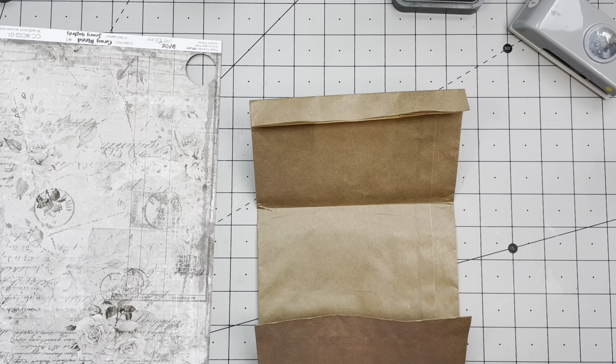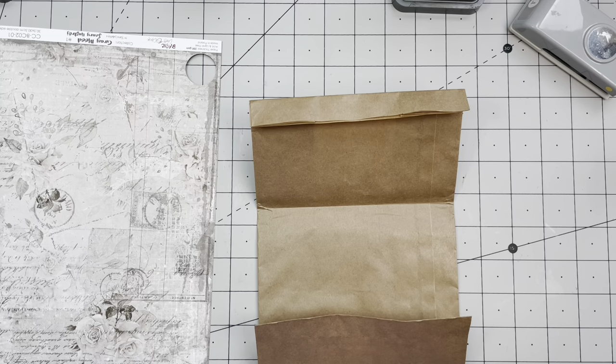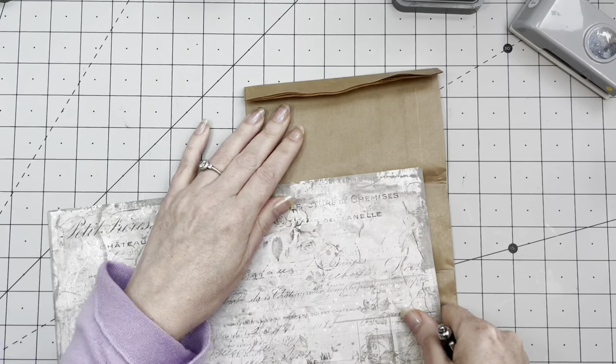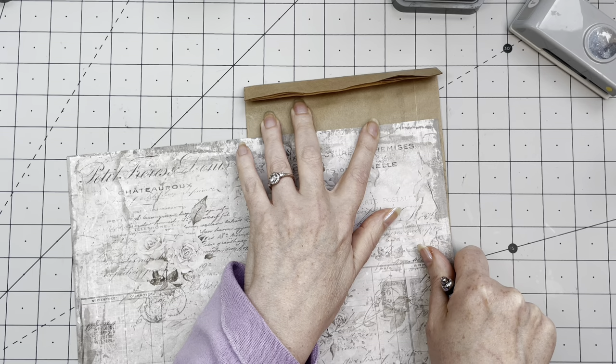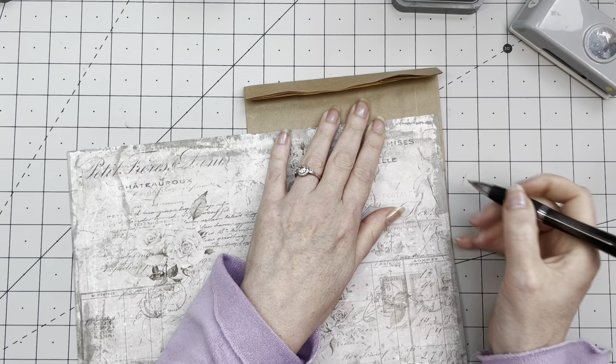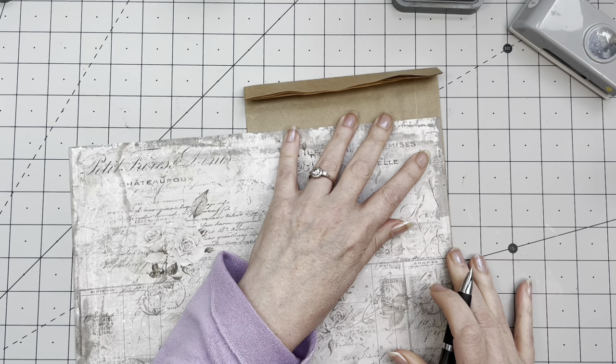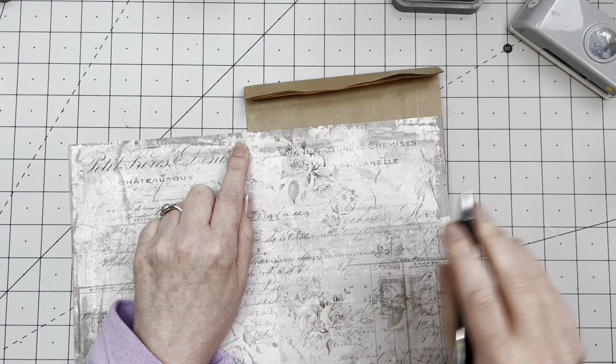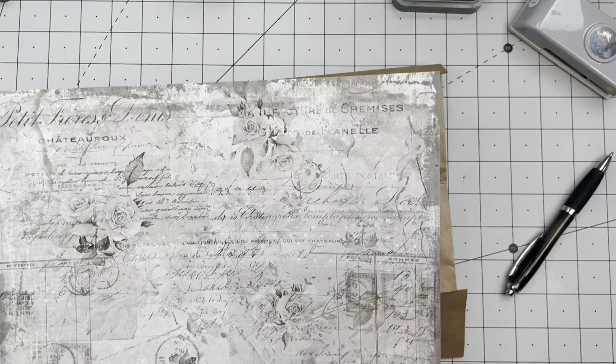Let's first start with this pocket over here. I want to have this as a pocket. I'm going to do some eyeballing and marking — I'm just going to take this piece. I want the pocket to be this high, not all the way to the top of course. I'll mark it here and here, then cut there. The lovely flower is going to be on here so I'm already very happy. I'm just gonna make this pocket first.